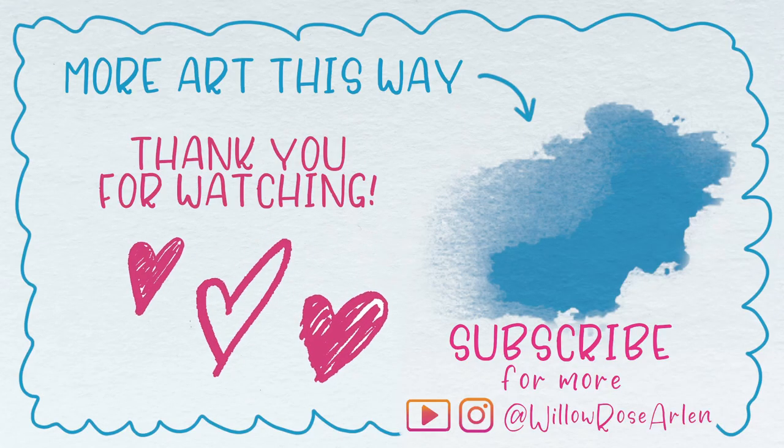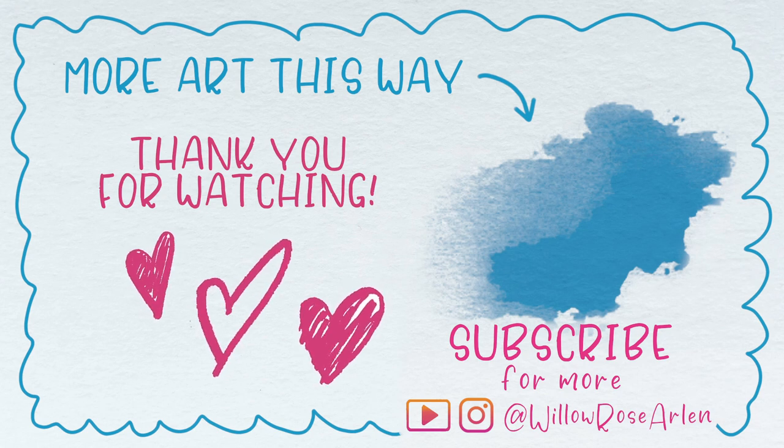Click here to check out my last video where I painted a cartoon self-portrait in gouache.